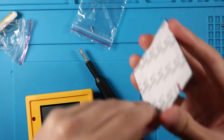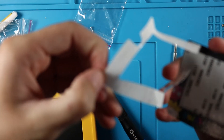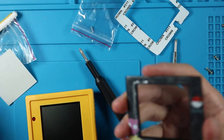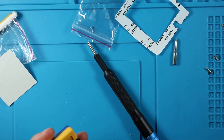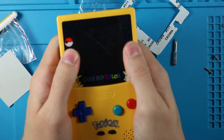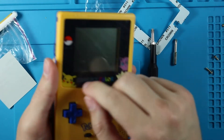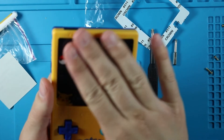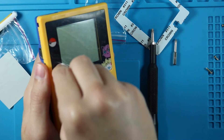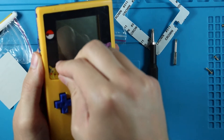Before we put the screen lens on - a little test - beautiful! Now we'll take off the sticky back and just slide that over the top, press down on it and we're good. If you are noticing that giant scratch, that is just on top of the protective film, and thankfully they have that because I would not be happy if there was actually a scratch on it.